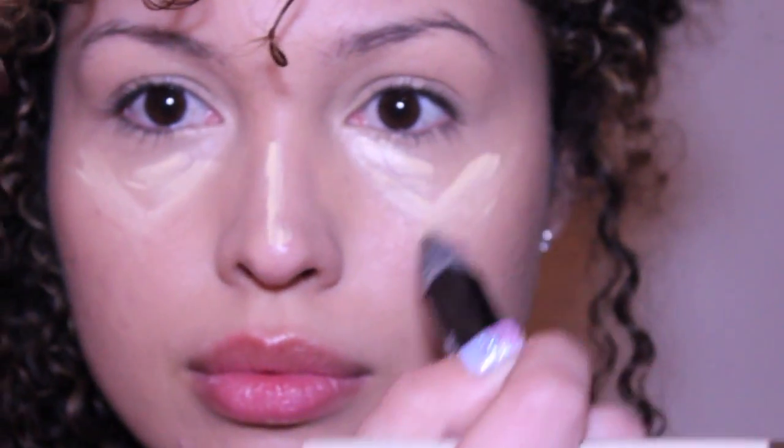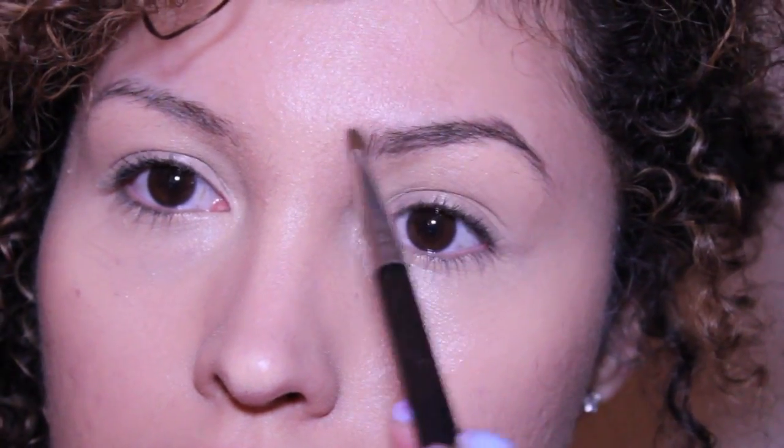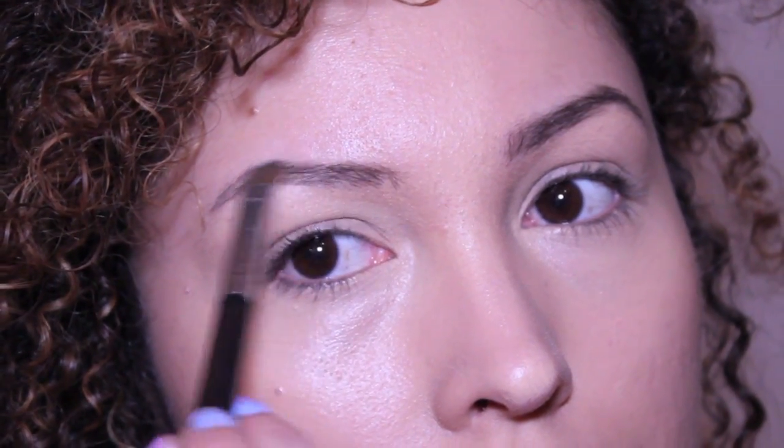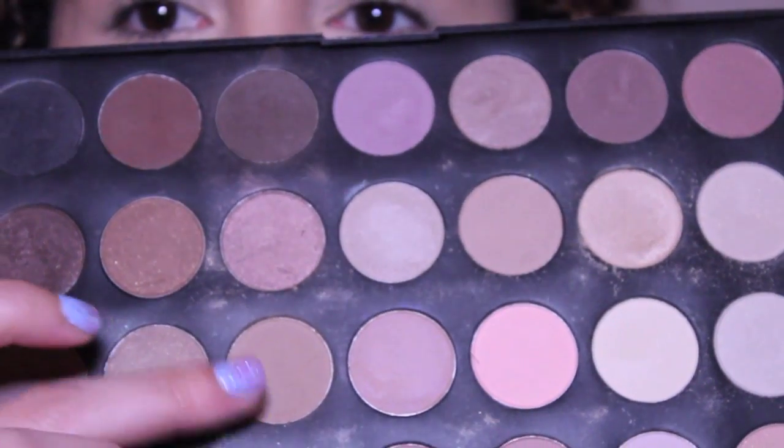From MAC — make sure to blend well with that brush. Next, like I always say, the eyebrows are very important, so make sure to define your eyebrows. All of the eyeshadows that I will be using are from BH Cosmetics.